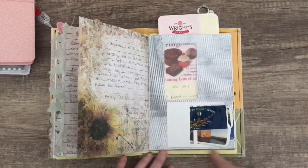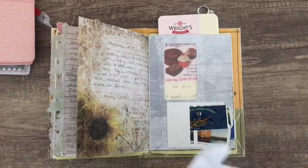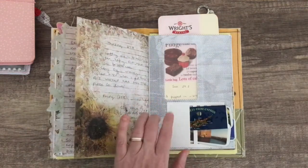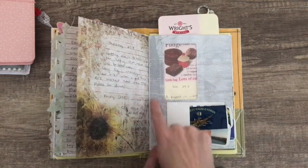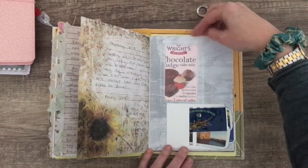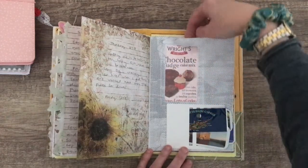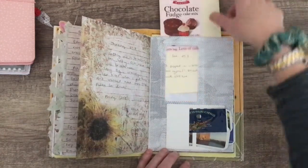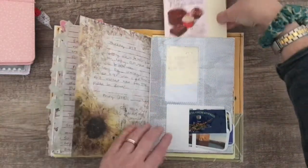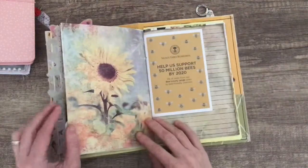This here is an envelope — I've torn it apart and used the inside on the outside, and I love the way it looks a bit like honeycomb. Then I've made a little card there so you can see the cake mix coming through the window, and that's the cake I made that day. Making a little cake these days, so that goes in there.